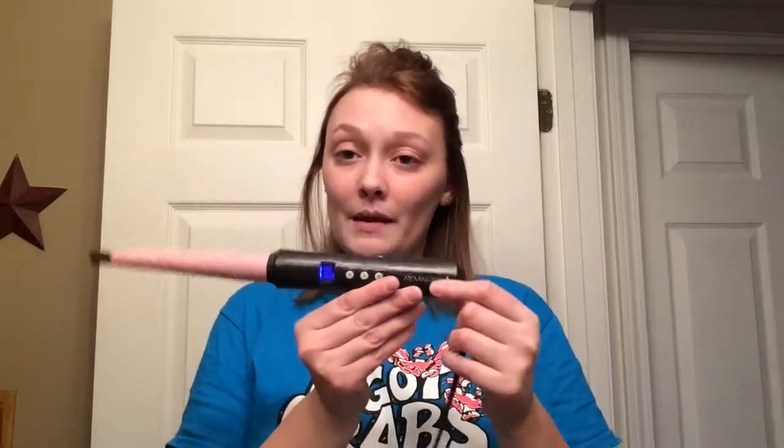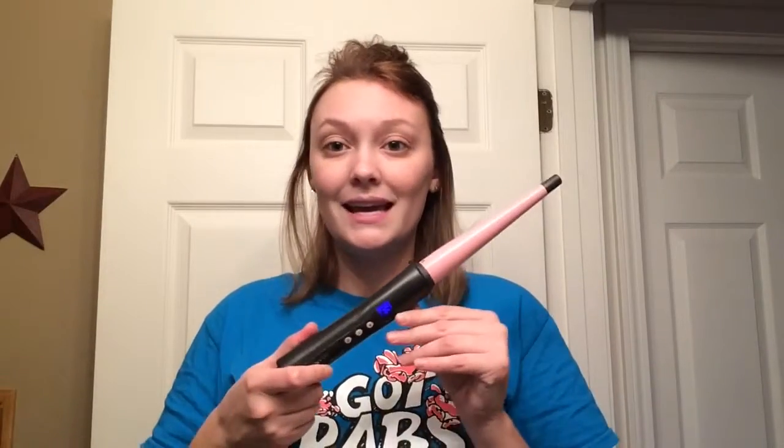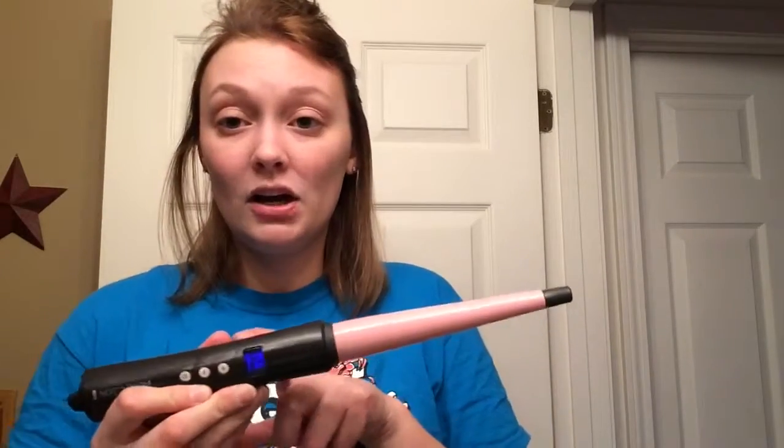This is the wand I'm going to be using — it's just by Remington. I think I got this for like $16 off of the Walmart website. I go ahead and put mine on 356 degrees. You can get it higher; I think this is one of the lower temperatures.